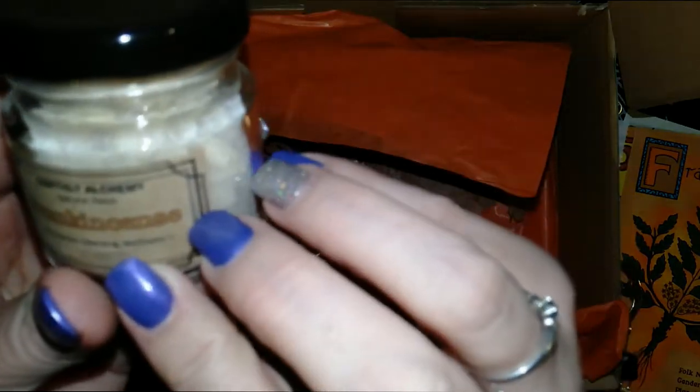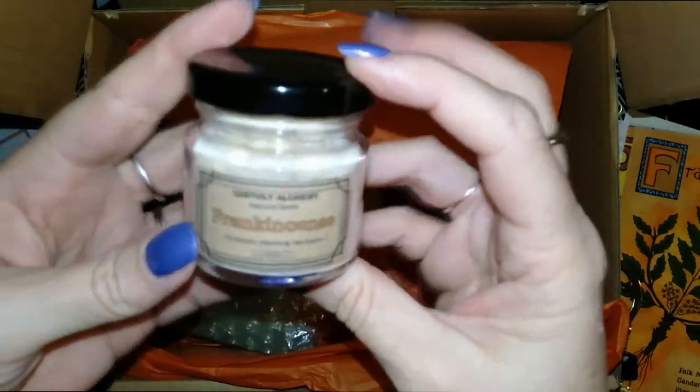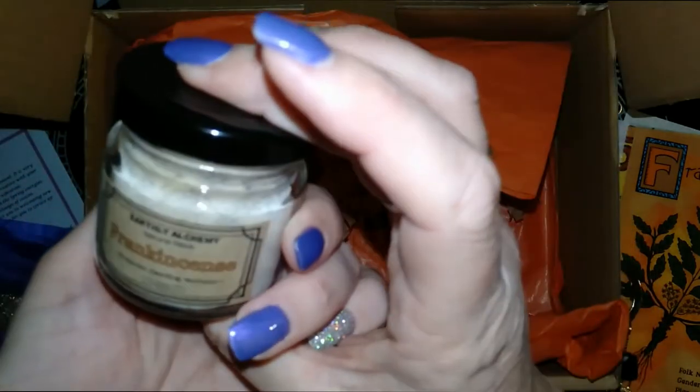Incense — Natural Resin Frankincense Incense. I really have to get some charcoal discs so that I can get this stuff going. It's a nice, full jar amount.